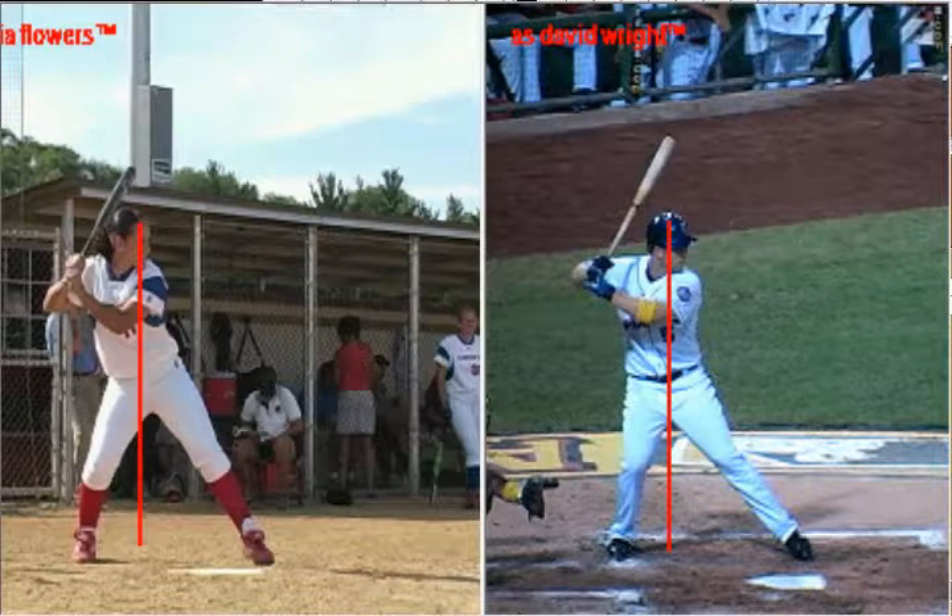The key to being a good hitter and the key to being able to hit an off-speed pitch as well as create power on a fastball is to be able to transfer the weight from our back hip to our front hip without moving those hands forward, as you will see both hitters do.